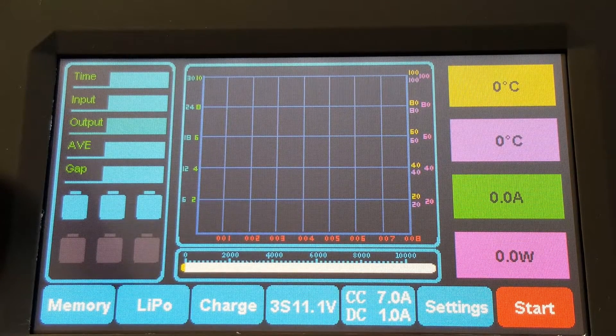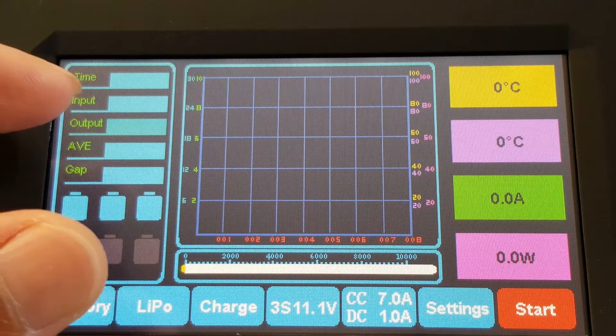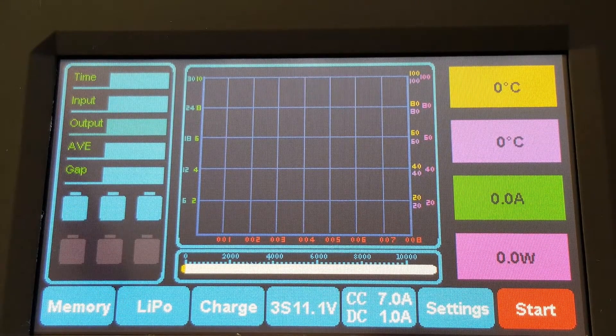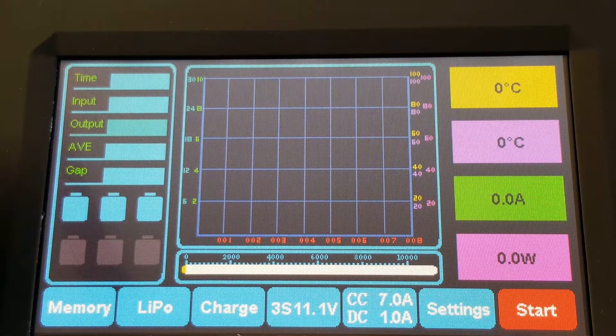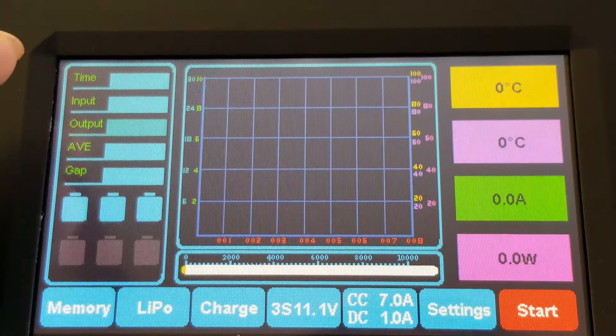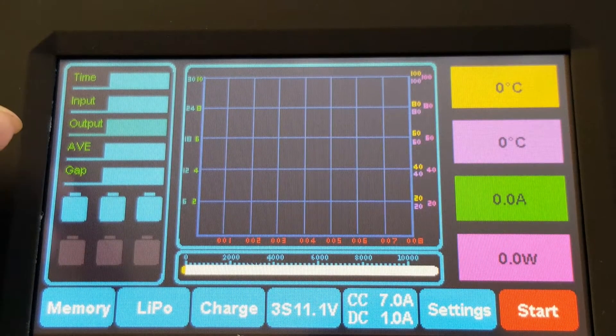I've got the charger plugged in and the camera zoomed in on the touchscreen to show you all the details. I have a 3S LiPo plugged in currently, and I'm going to go over all the features on the touchscreen. Over here on the left you've got your time, input, output, average, and gap.